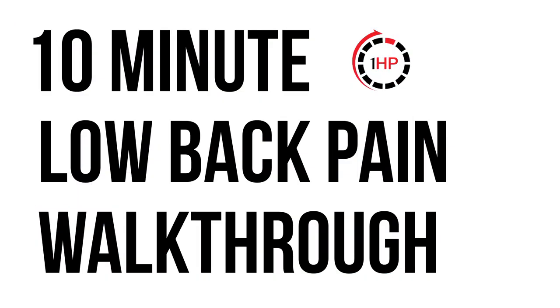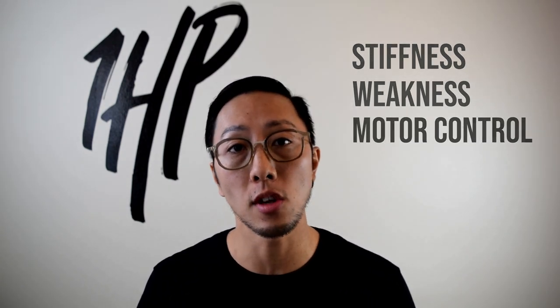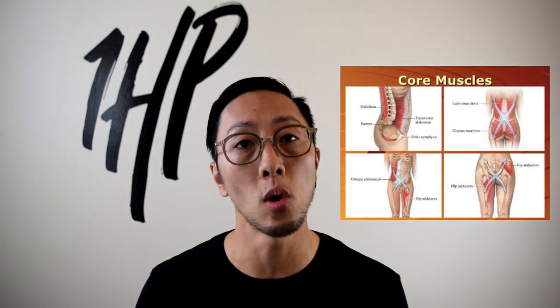Hey guys, Dr. Matthew Hu here, and this is an exercise walkthrough that's going to help with low back pain with gaming or if you sit for extended periods of time. When we sit for long periods of time, we develop some stiffness, some weakness, some control issues that these exercises are going to address. They're also going to help build up strain and endurance for the muscles in our back and core. If you haven't already, make sure you subscribe and let's get into this exercise walkthrough.